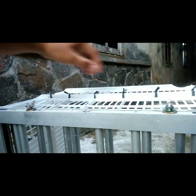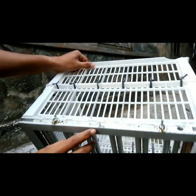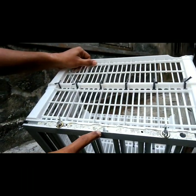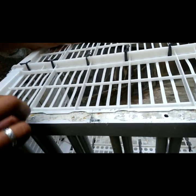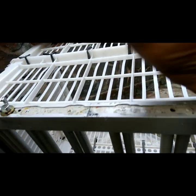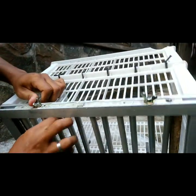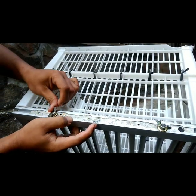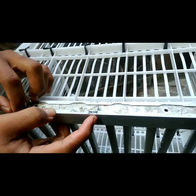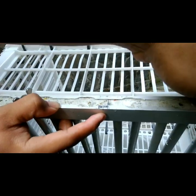Caranya itu kita bisa mengaplikasikan. Misalnya, kita ambil contoh — ini ada skala. Skala ini untuk menyamakan ukuran kiri dan kanan nanti. Kita kendorkan dulu murnya, kita geser. Disini kita set 1 cm atau 10mm, lalu kita kencangkan murnya. (The way to do it is we can apply it. For example, there is a scale here. This scale is to match the left and right sizes. We loosen the nut first, then slide it. Here we set it to 1 cm or 10mm, then tighten the nut.)